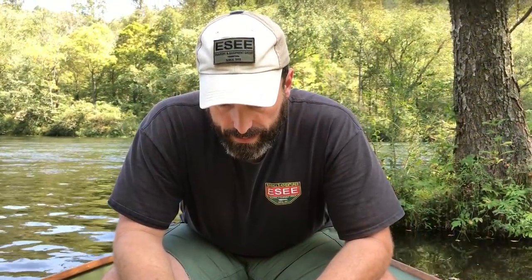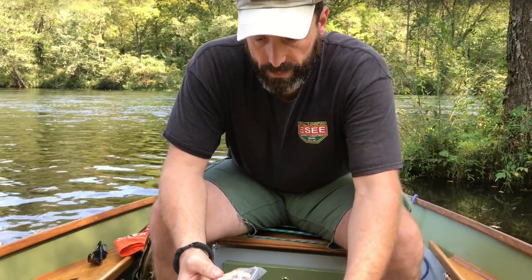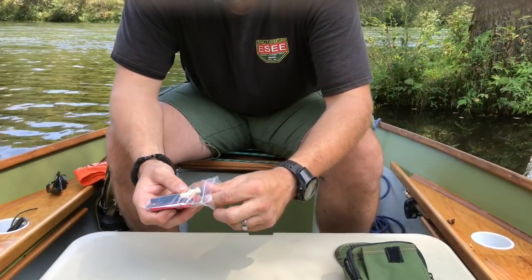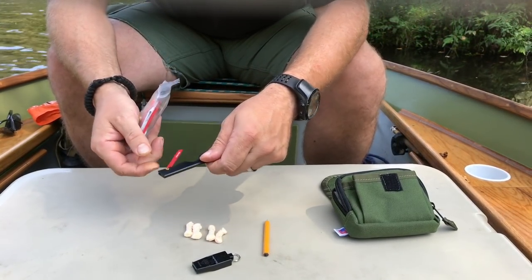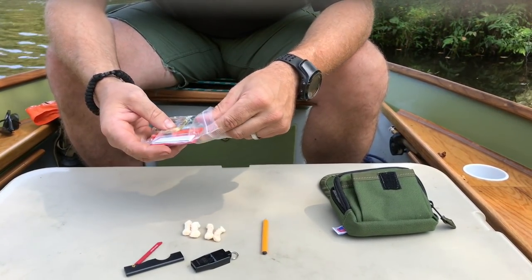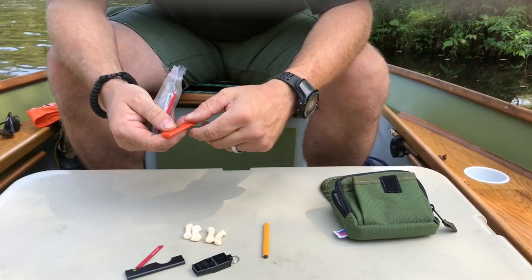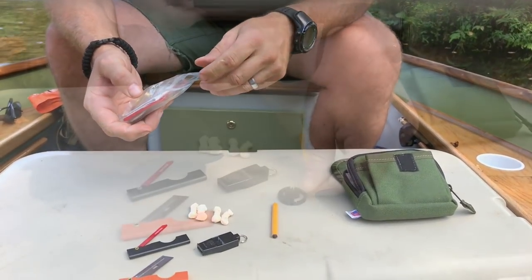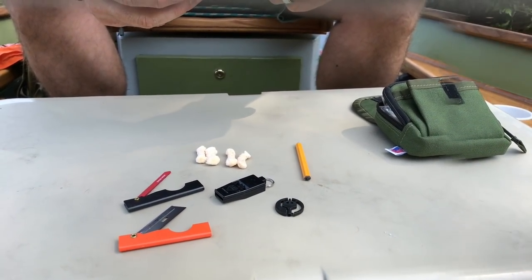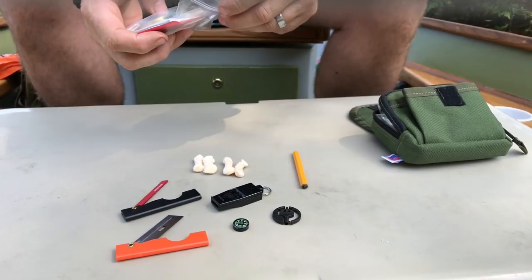We're going to open it up and go through all the contents for you. The contents come packaged in a little Ziploc bag. We've got a pencil, tinder tabs, a whistle, a little folding hacksaw, a folding razor blade, a plastic handcuff key, and a little button compass.